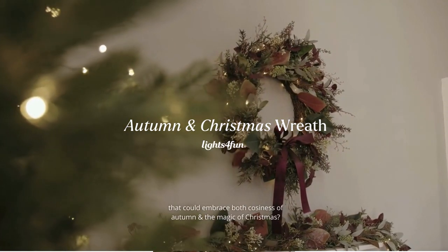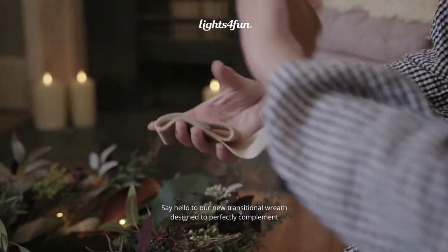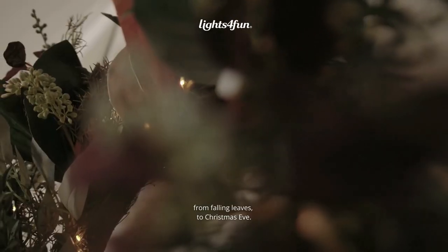Have you ever wished for a wreath that could embrace both the cosiness of autumn and the magic of Christmas? Say hello to our new transitional wreath designed to perfectly complement your home's seasonal decor from falling leaves to Christmas Eve.